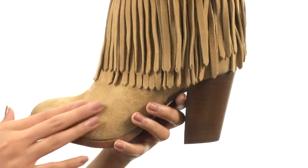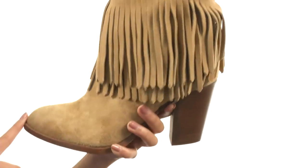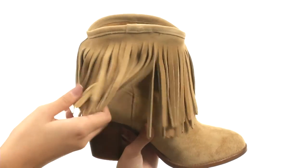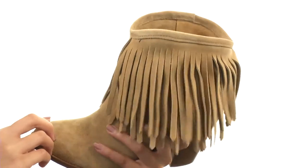What we're looking at right here is a beautiful oiled vintage suede upper with a beautiful burnished toe. It's made with pull-on construction and features an absolutely incredible moccasin-inspired fringe detail all around the shaft here, which I'm absolutely obsessed with. It looks amazing.